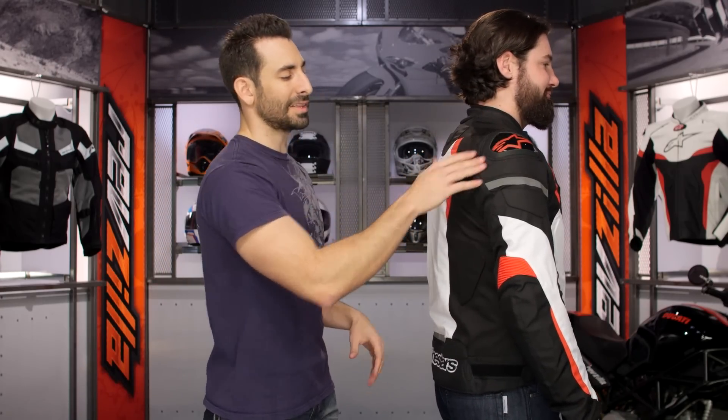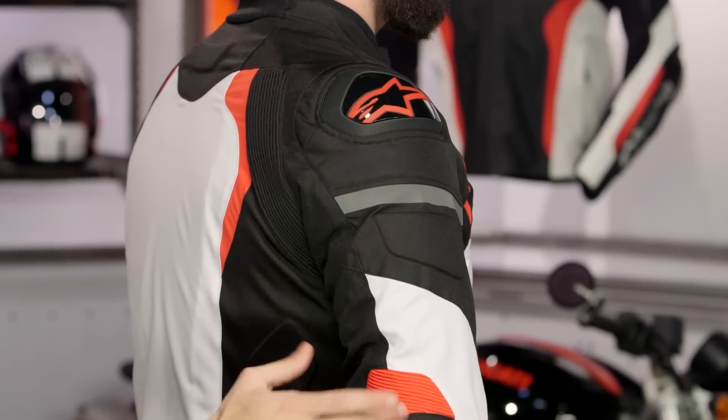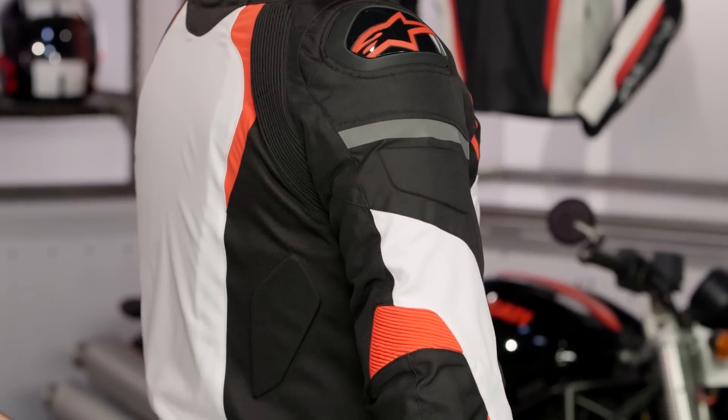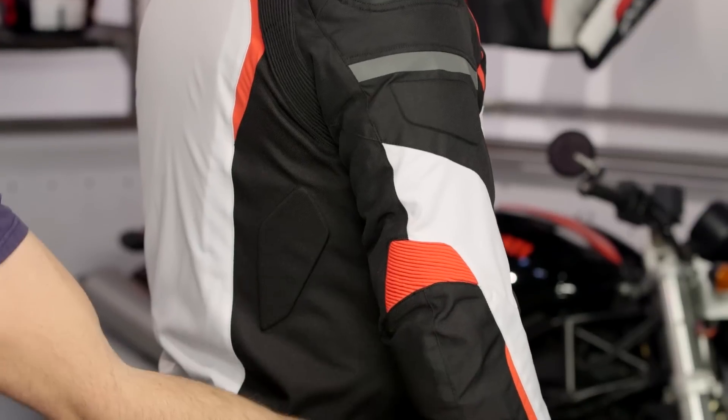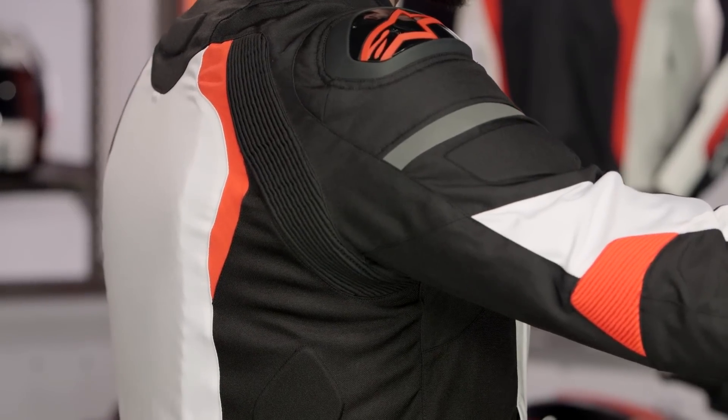If we look at the shoulder here — talked about the DFS — moving down, reflectivity, elastication at the top of the elbow. Alpinestars Bio Air Armor CE Level 2 in the elbow, moving its way all the way down into the forearm. And if he raises his arm, here's that accordion stretch panel that didn't live on the previous version, giving you more flexibility and more range of motion.